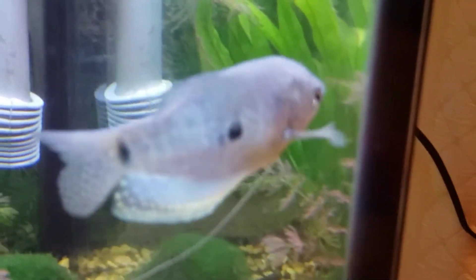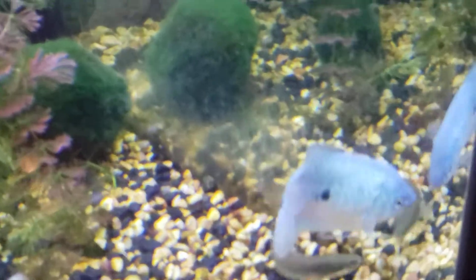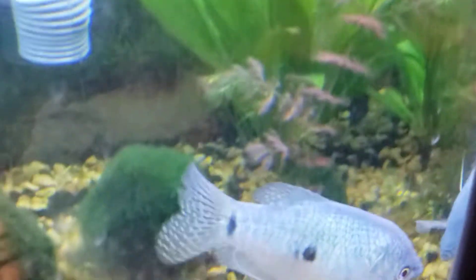Hello, today we will be talking about blue gouramis. These are fascinating fish, and today we will be talking about basic care for them.